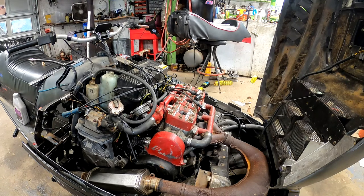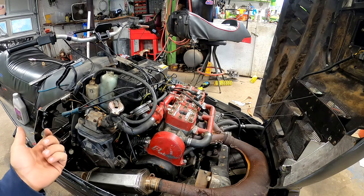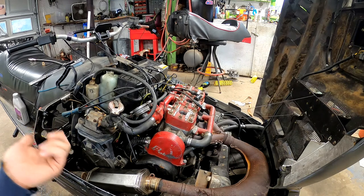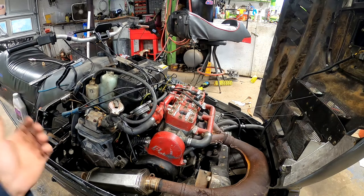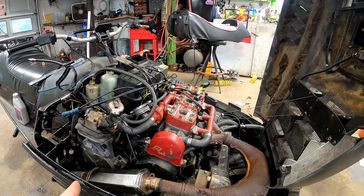I always do a compression test when I go to buy a snowmobile, just so I know what I'm getting. If it's a junker I'm gonna part out, I'm not too concerned. But if they're saying it's got a good engine, well, you're gonna find out — compression test it. If one, two cylinders, or all of them are bad, you know what you're buying. It's a little buyer protection so you don't get scammed.